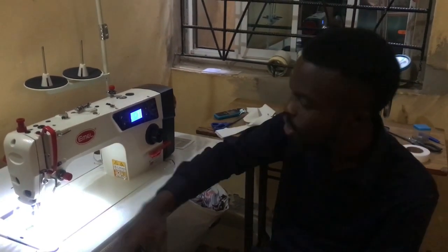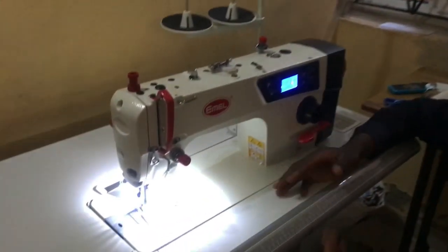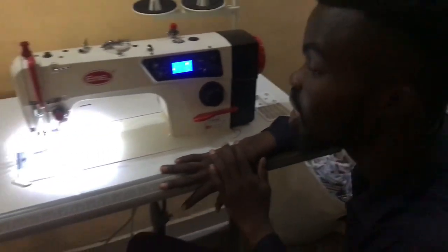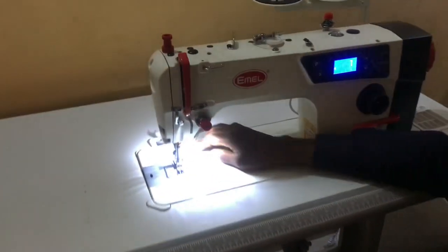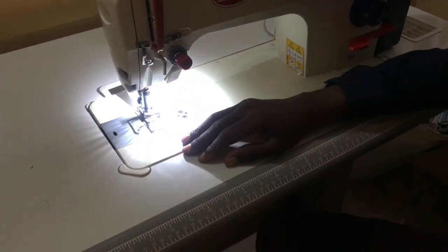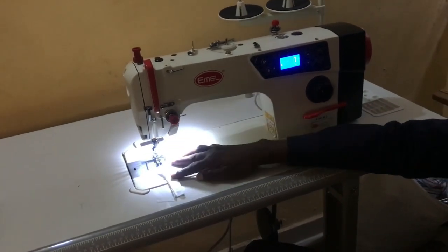Here we are discussing about how you can adjust the speed on your industrial machine. This is a very new industrial machine — direct drive. How do you adjust the speed? You can see the machine is speeding, but I can still make it slow. I will make sure I cover the two parts for you.